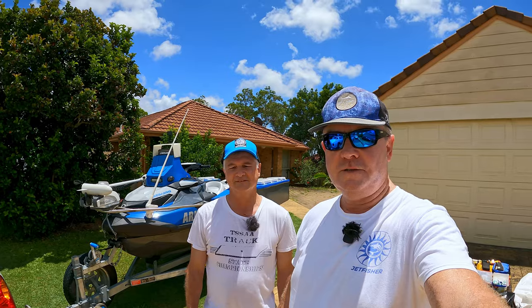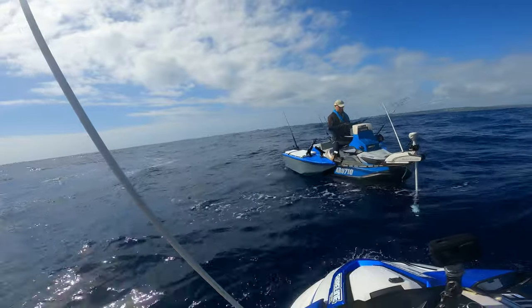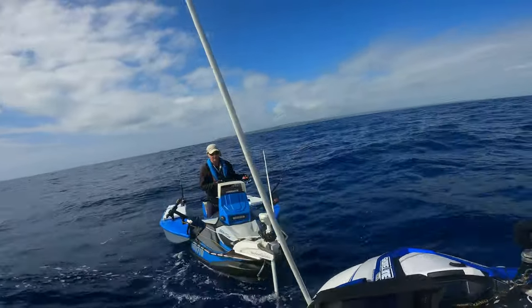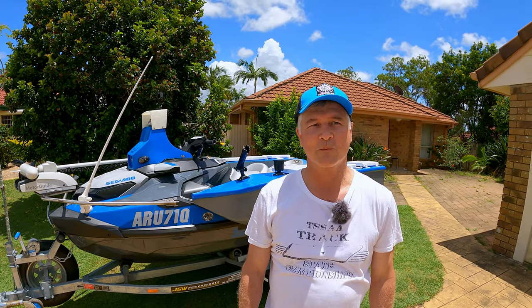So today we're going to look at Fred's ski. Fred's ski is quite unique and we've had a few people make comments on the channel - they're interested to see some of the features. So I'm going to ask Fred to take us through them. Okay Fred, tell us about your ski, why you chose Sea-Doo, and what have you done to it?